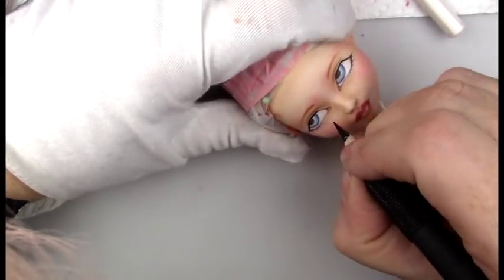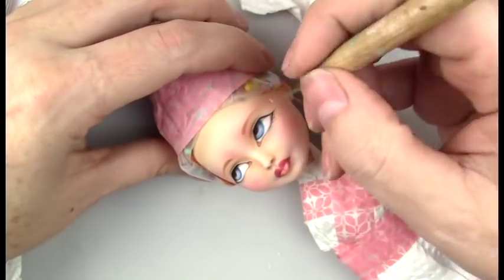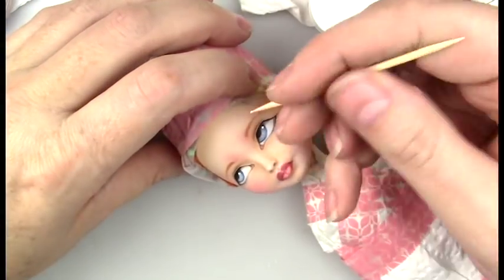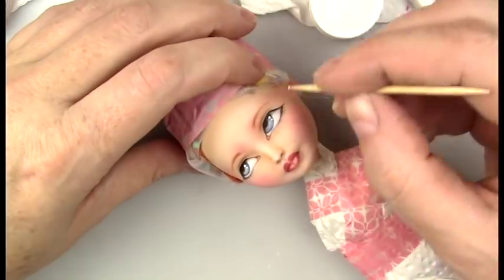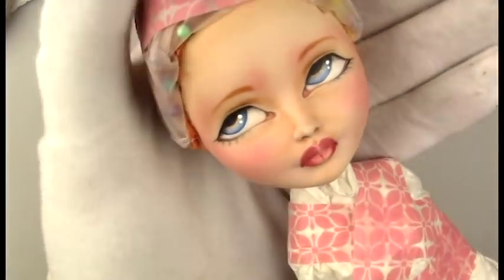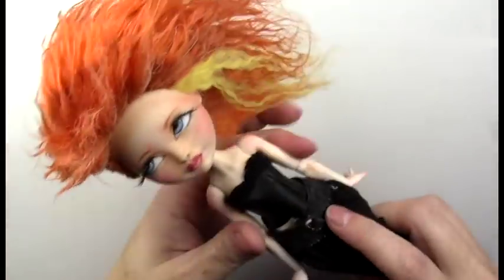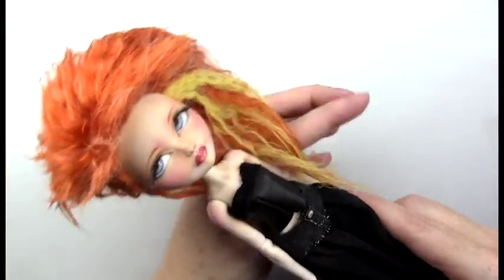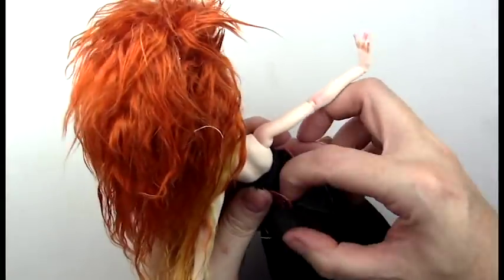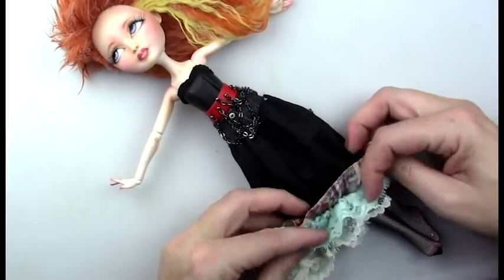This doll has sold, but I do have a commission spot available. By the time this video is up my commissions may be closed, but contact me if you're interested in being added to my wait list. If you'd like to be on my mailing list I send out emails about new dolls, coupons, sales, and when my commissions are open. My email address is in the description box below, or you can contact me on any of the social media sites.